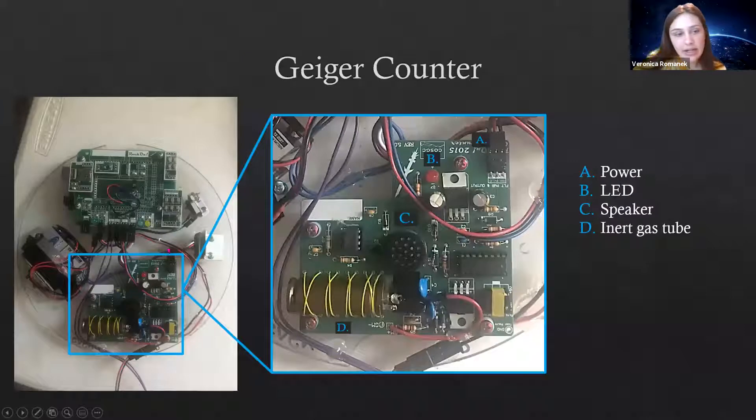Now for the Geiger counter — I thought this part was really cool. This is basically a radiation detector. At point A we have the power, which is connected to the battery. Point D is a tube full of an inert gas — it didn't specify exactly what gas, but when there's radiation near the gas, it can detect it. When radiation is detected, the circuit makes a clicking sound through the speaker at part C, and the LED lights up at point B.